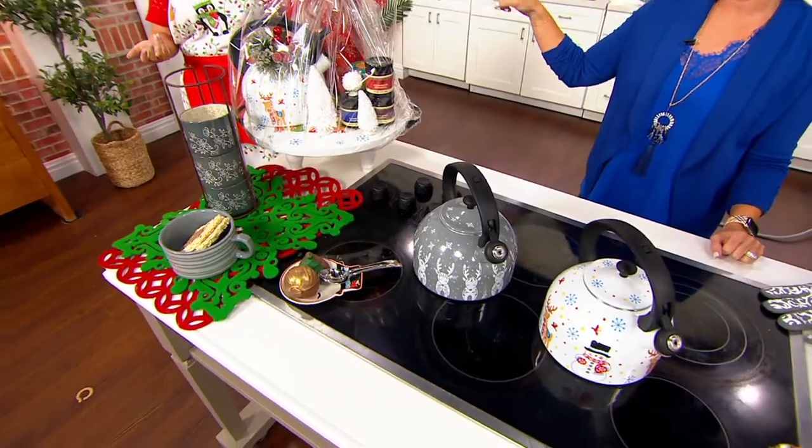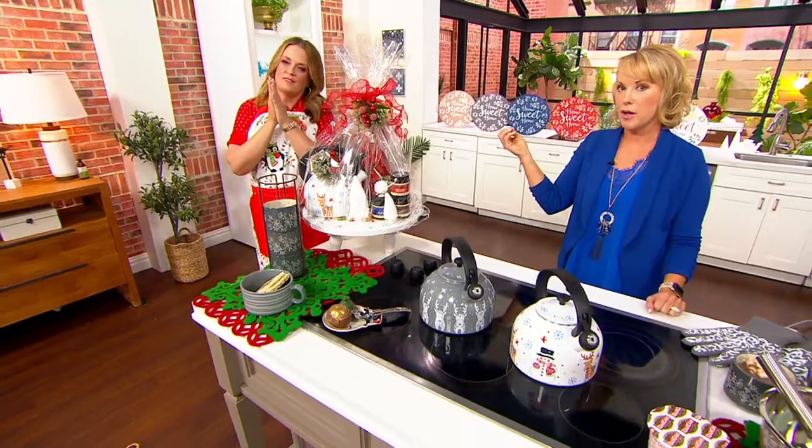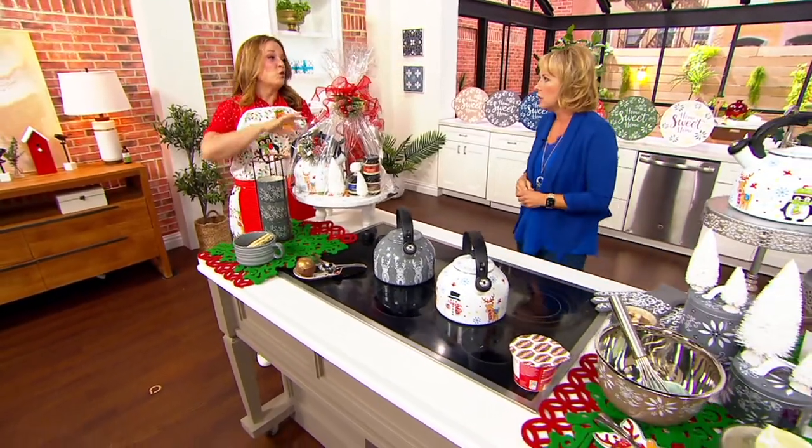Public service announcement: there's paperwork on the inside. When you get it at home, make sure you take that paperwork out before you wash it, just so you have all the ins and outs about the tea kettle. That's a whole different kind of tea.